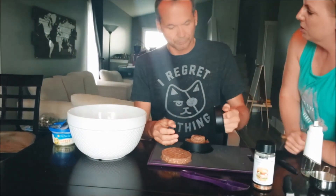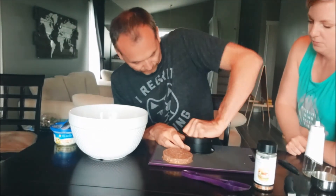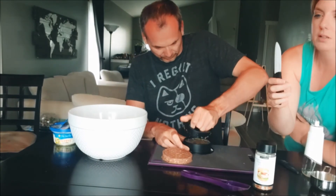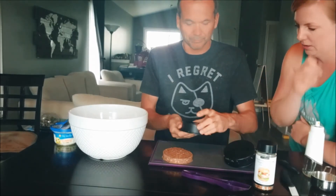The burger press is all dishwasher safe. Ceramic knives aren't supposed to go in the dishwasher — we do put them in, but it gets little notches out of the blade, so I do not recommend it.